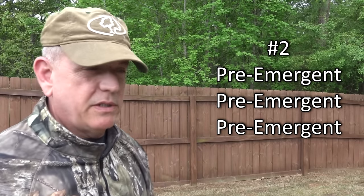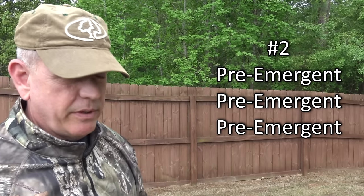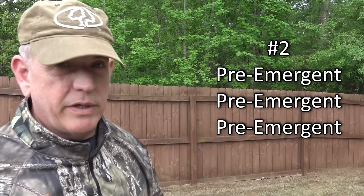Step number two, which I think is really critical right now, is pre-emergent. If you haven't put down pre-emergent or haven't done it in a while, go get some and put it out. I have zero weeds in my lawn — except for one tiny spot — because I put down pre-emergent on a regular basis, probably every 60 to 90 days, which is more often than recommended, because my neighbors have a lot of weeds.